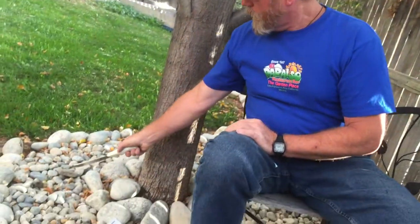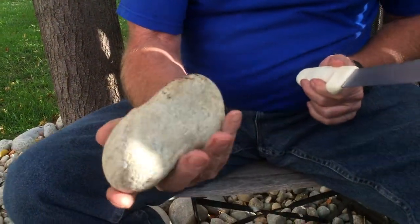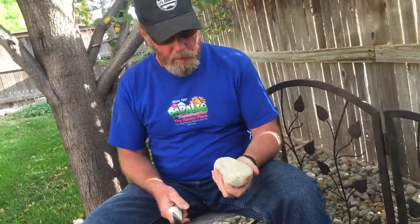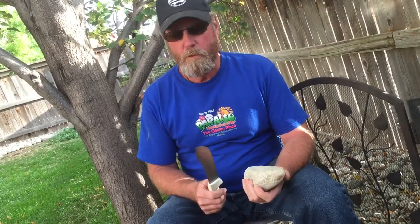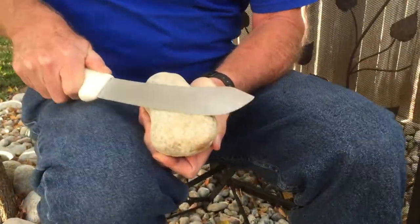I've not done this before, but I'm pretty confident I can. I'll be surprised if it works fast, and I'll be surprised if it doesn't seem to work at all. There's another rock here that I used one time, but this time I'm going to use a bigger rock — it's got a couple of flat surfaces and I can get a good grip on it. I'll start the timer and see how sharp I can make this knife in a pretty short time.